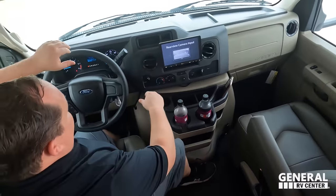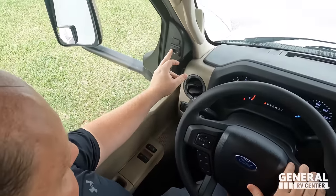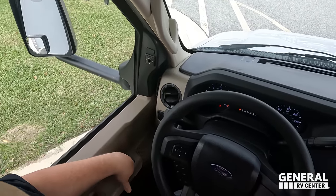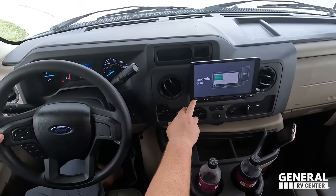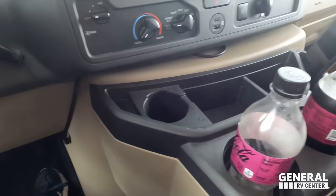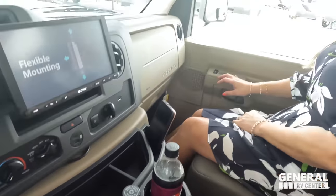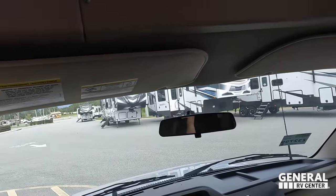We're going to start in the cockpit area. Both seats swivel to become part of the living area, and they are very comfortable seats. Up here we have the steering wheel for the 7.3-liter V8. There are controls for the mirrors, power windows, Apple CarPlay, and Android Auto. You can also see the cameras on the bigger screen, plus cup holders and a phone placement with USB ports.